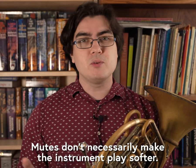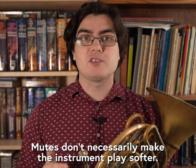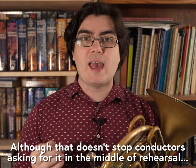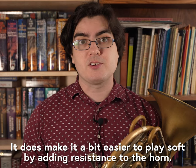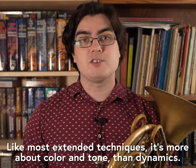I should say that the word 'mute' is a bit of a misnomer. Mutes don't necessarily make the instrument play softer, and you can find examples of all of these mutes used to great effect in both accented fortissimo passages as well as lyrical pianissimo textures. Instead, mutes are about changing colors and expanding the expressive range of the instrument.